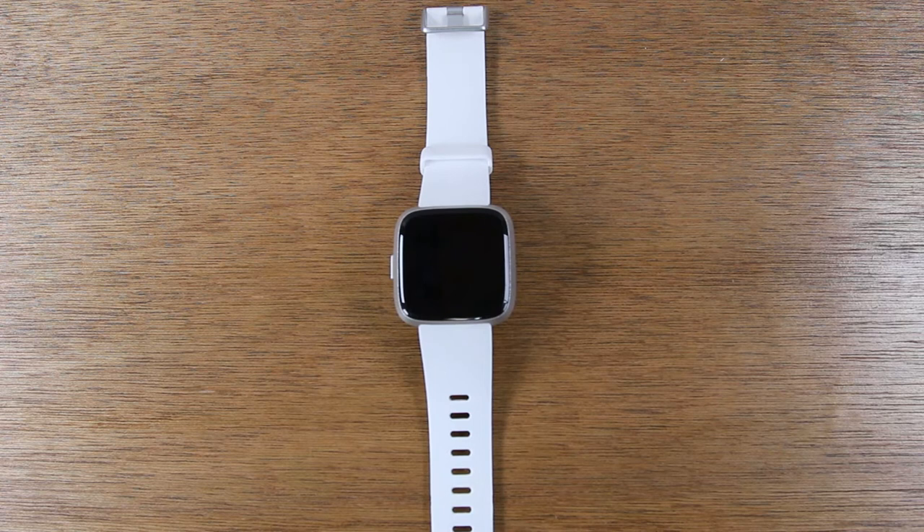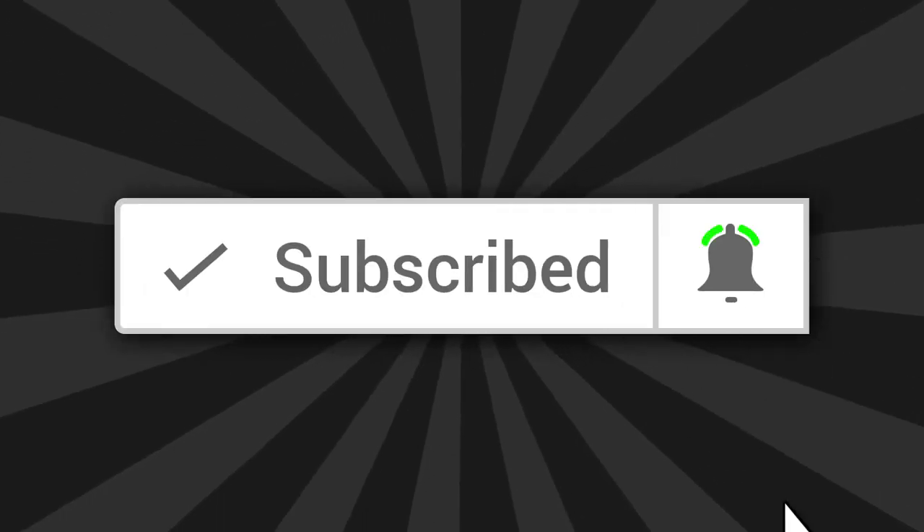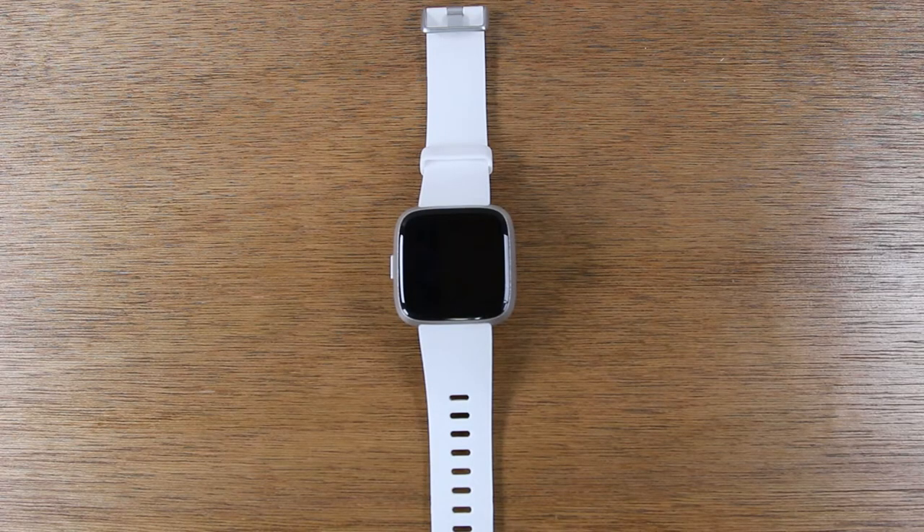Hey everyone, thank you for joining us today. If you want to stay up to date on all the cool tech that's coming out and learn cool tips, tricks, and hidden features, make sure you hit that subscribe button down below and tap the bell next to it to turn on post notifications so you can be alerted every time we post new videos.